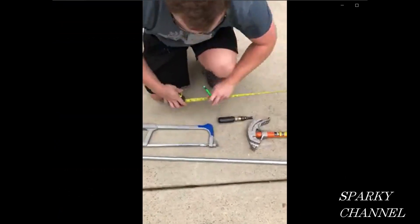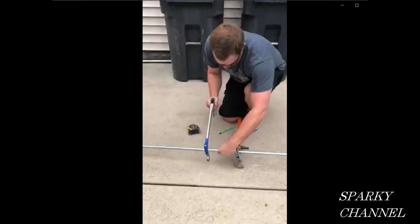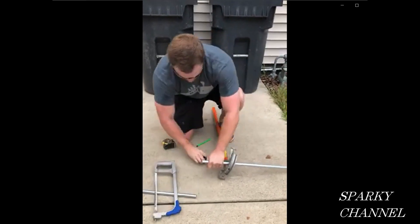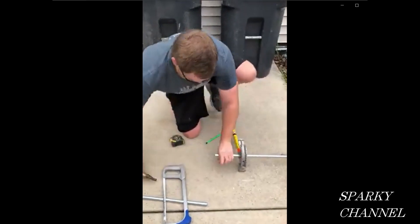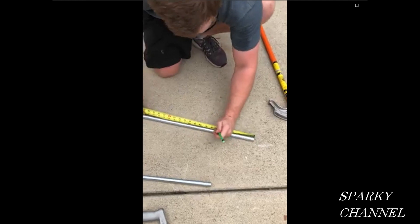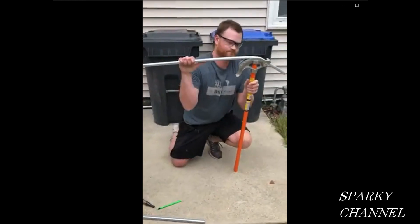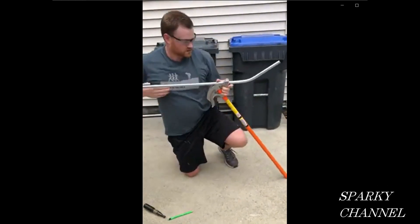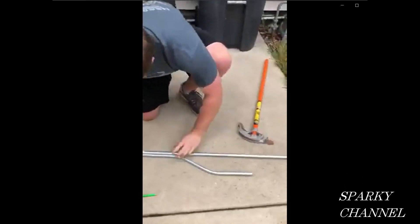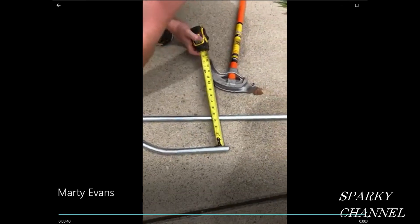Here's Marty Evans. He's first going to mark his pipe at 40 inches, then put his pipe on his bender and grab his hacksaw to make the cut at 40 inches. Now he's going to grab his reamer and ream out the pipe. He makes his marks at six inches and 14 inches, puts the pipe in his bender, makes the first 30-degree bend, then the second 30-degree bend, and puts it on the ground to check if it's parallel — that looks good, four inches all the way across.